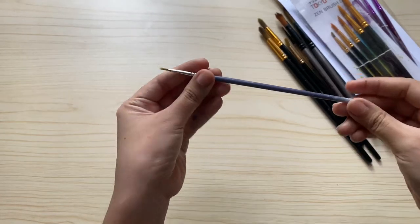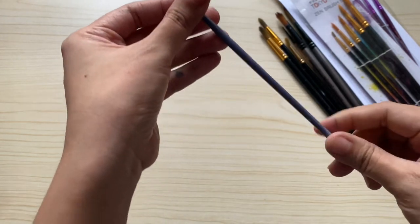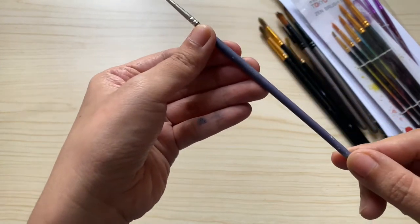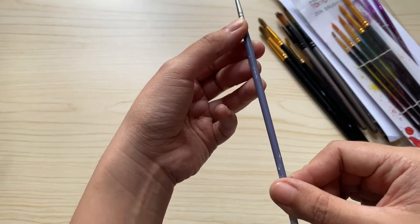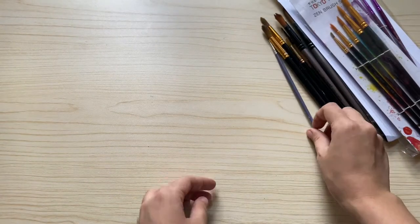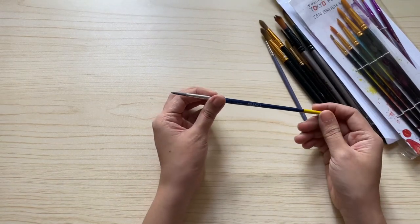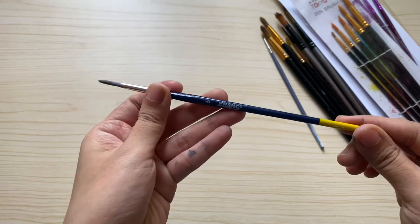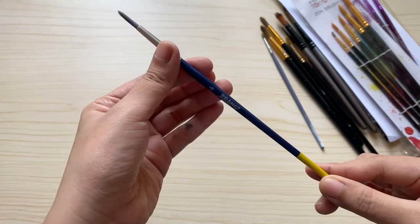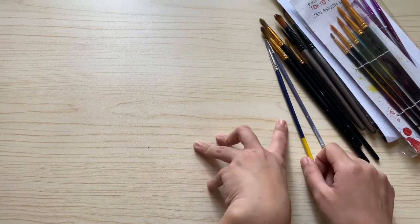This next brush is not part of a set. I can't really remember its brand, but I bought it from National Bookstore. It's a detailer brush size 0, and I have been using it for brush lettering — I bought it way back in 2017. This next brush by Prang is a size 6 brown brush which is an inclusion from the Prang watercolor paint set. I haven't used it much compared to the other brushes since it's newly acquired.